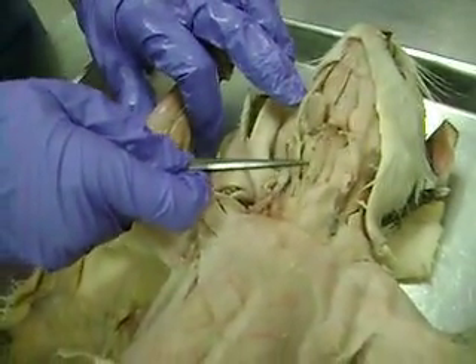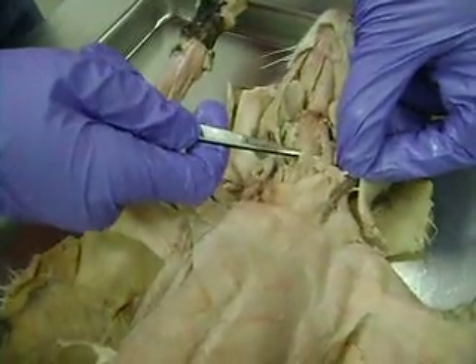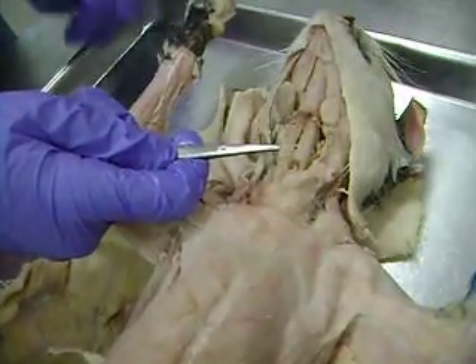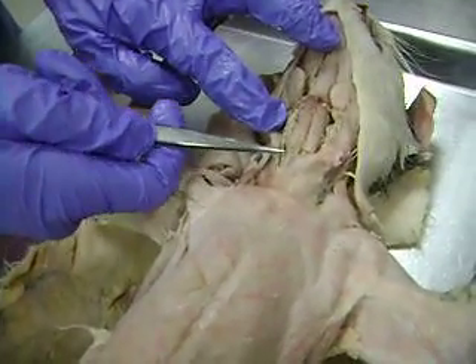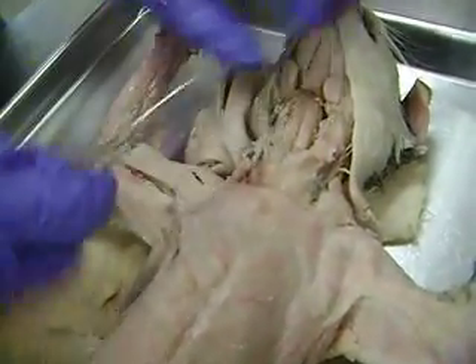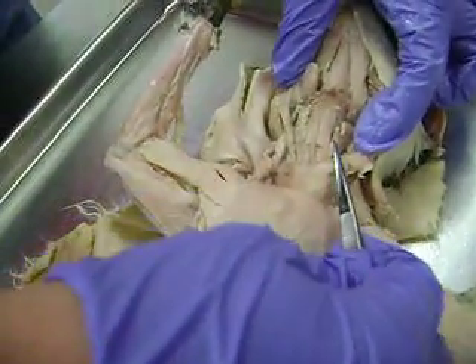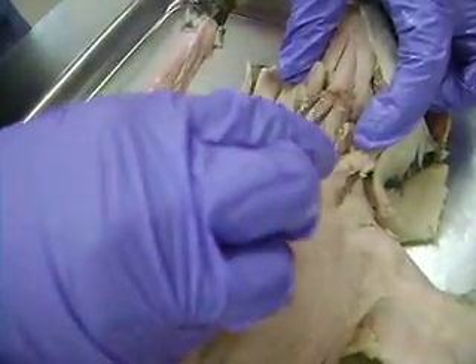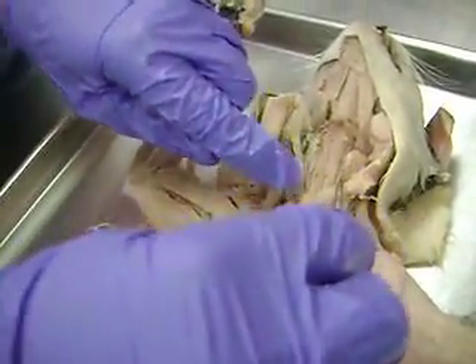And then as we go down lower in the neck, right here lying on top of the trachea — these two muscles here are sternohyoids. And then off to the side of each sternohyoid, this little muscle here as well as this little muscle here are the sternothyroids. So two sternohyoids down the middle and then a sternothyroid off to the side of each.